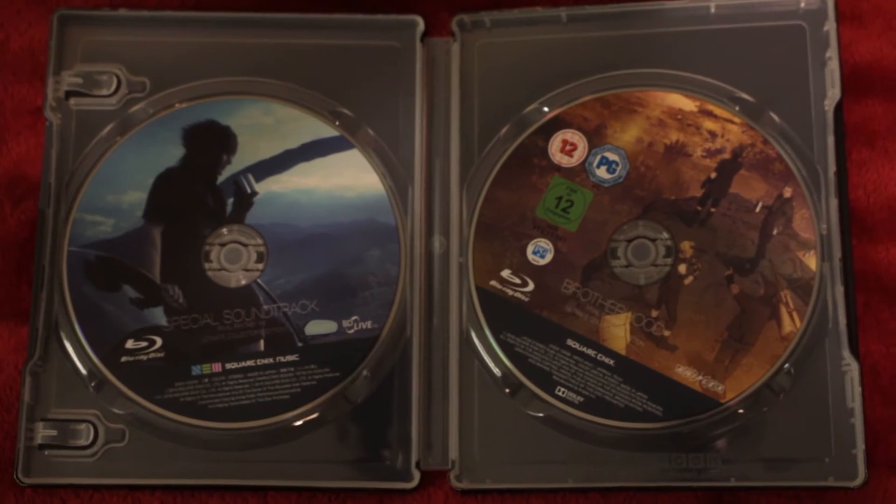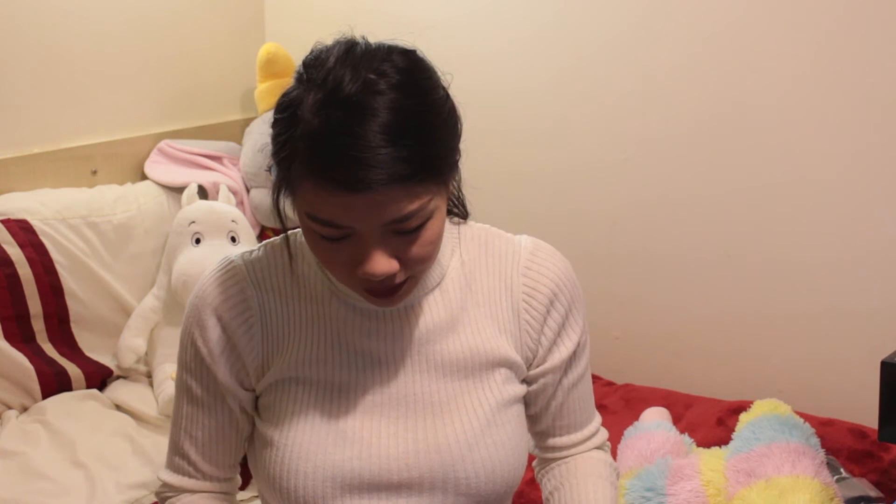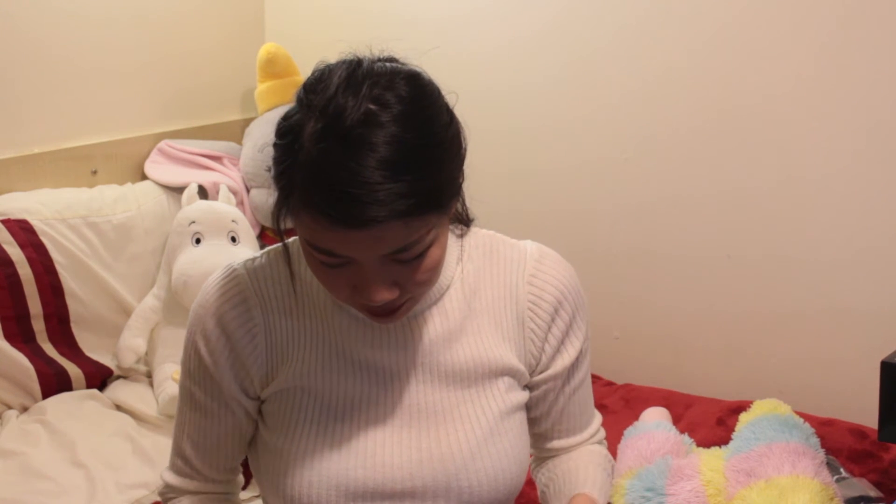Brotherhood kind of ties in with the game. It's not a prequel, it's not a sequel, it's nothing like that - it's set in the game. And then you get the special soundtrack of the game. I also get a really beautiful art book - the Art of Final Fantasy 15. On the back you have the Choco Bros on their travels. If I just open a page up, you get a lot of the initial sketches and official art. Look at this page with Luna.